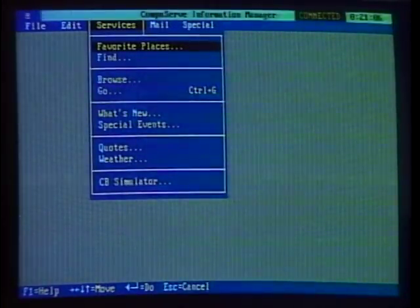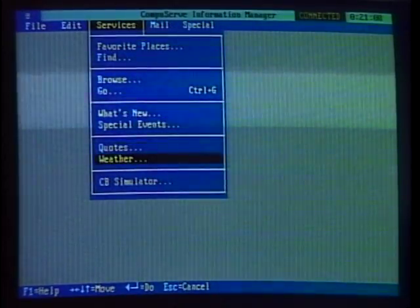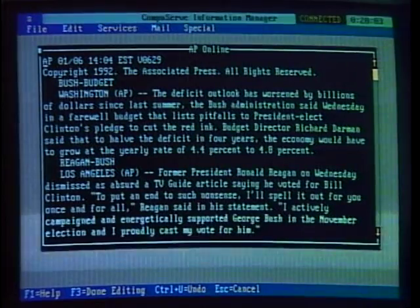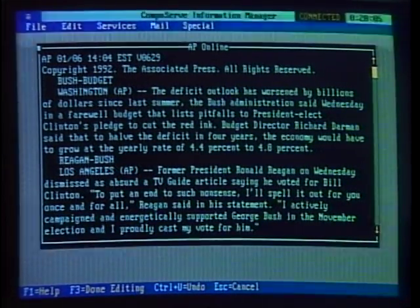One of the best ways to get answers to your computer questions is to dial up a user's forum on an online service like CompuServe or Prodigy. How do you do that? We'll show you right now. Click your mouse, pull down a menu, and get ready to access more information than you could possibly absorb in one sitting with one of the half dozen or so online services available to computer users.